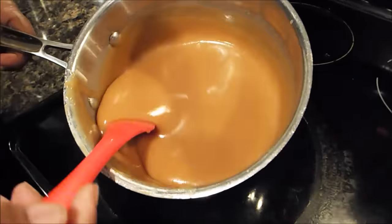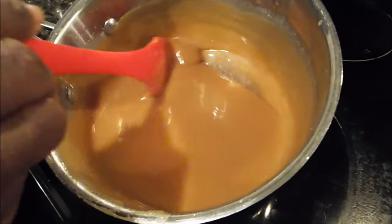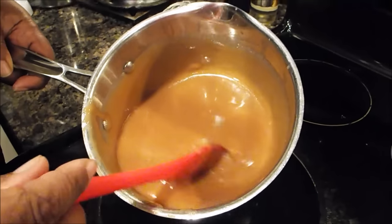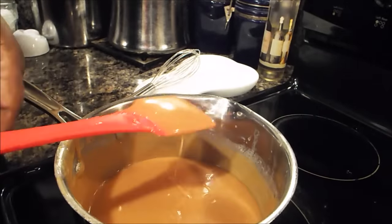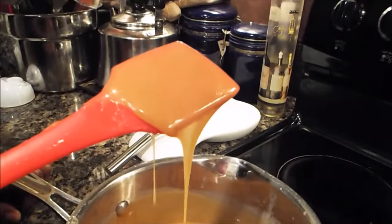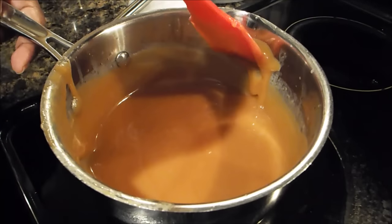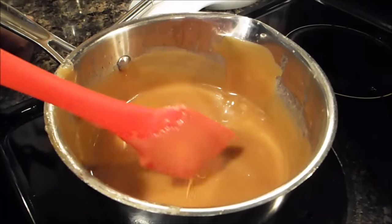Now I want you to look at this — because that has cooled down some. Not quite cool enough for me to put on my cake yet, but you see how it looks? That's the way it's supposed to look, and it does coat. See how it coats? Let me turn it into the camera — that's exactly the way it's supposed to look. Just run it up the side of the pan, see how it coats that? That's what it's supposed to look like.